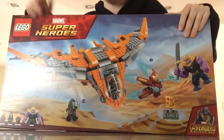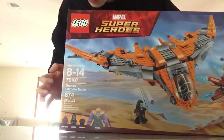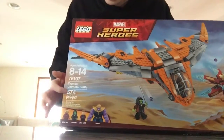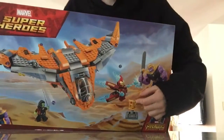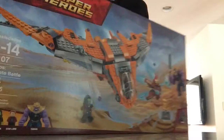This set retails for about $60 and it's ages 8-14, set number 76107. It's Thanos Ultimate Battle, 674 pieces. We get Iron Man, Gamora, Star Lord, and Thanos. And we even get the Gauntlet. I'm going to put the stones on that in a little bit and let's take a look.